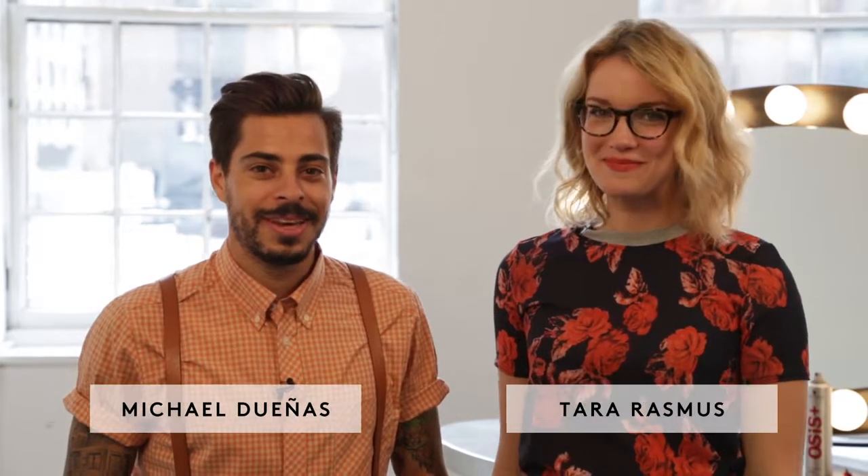Hi, I'm Tara from Refinery29. And I'm Michael Duingas. And today I'm going to teach you how to put your hair up in a fun, different way. Cool.